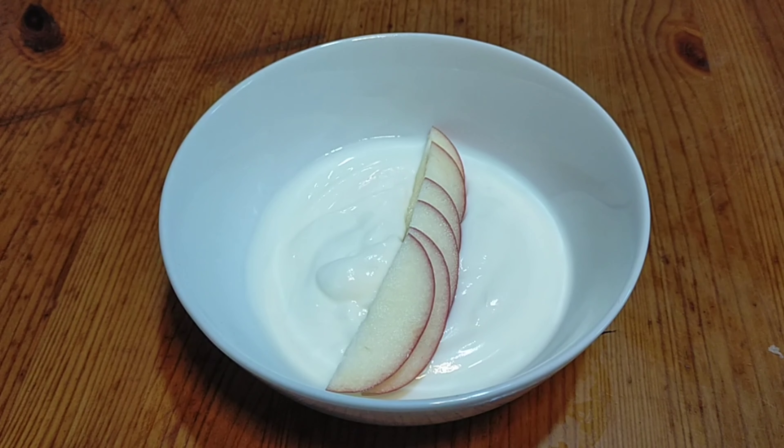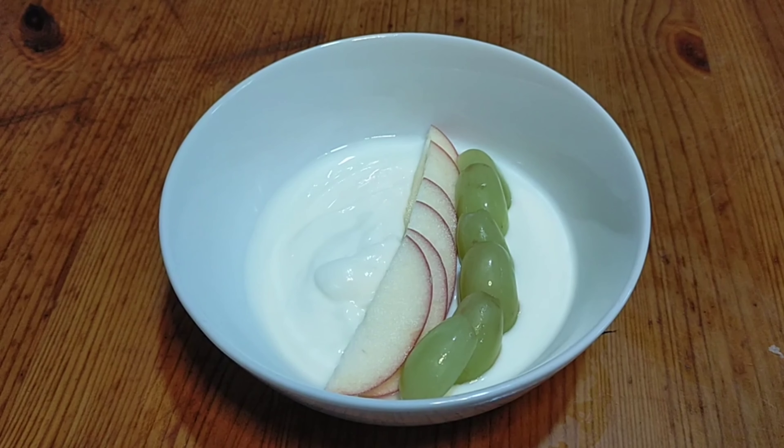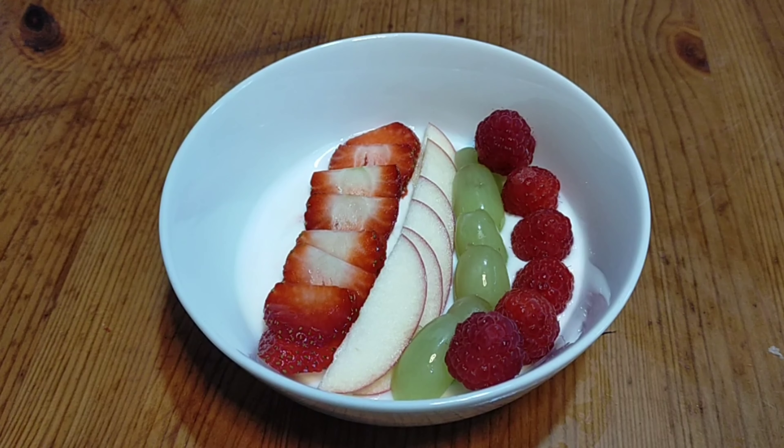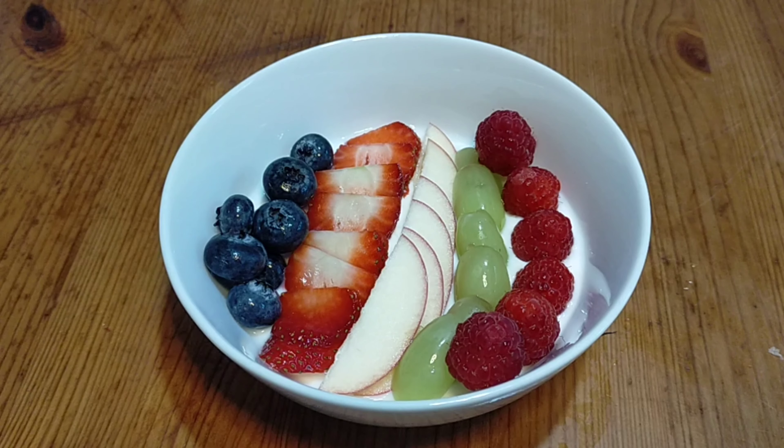Apples, grapes, raspberries, strawberries, and blueberries.